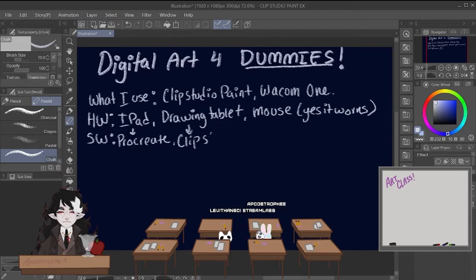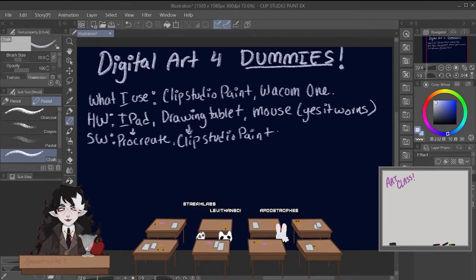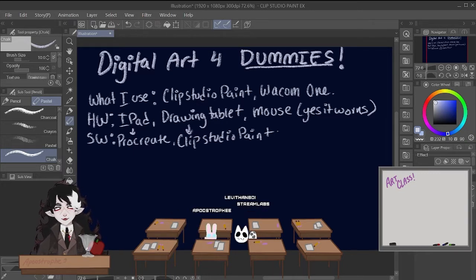Clip Studio Paint is what I use on my computer. It is by far the most diverse and strongest digital art software available right now. Don't listen to Adobe — don't trust Adobe. Clip Studio Paint is way cheaper in the long run. You can buy it while it's on sale, and it just has so much to use — animation and manga-making tools, etc. It's a really powerful tool. I recommend it.